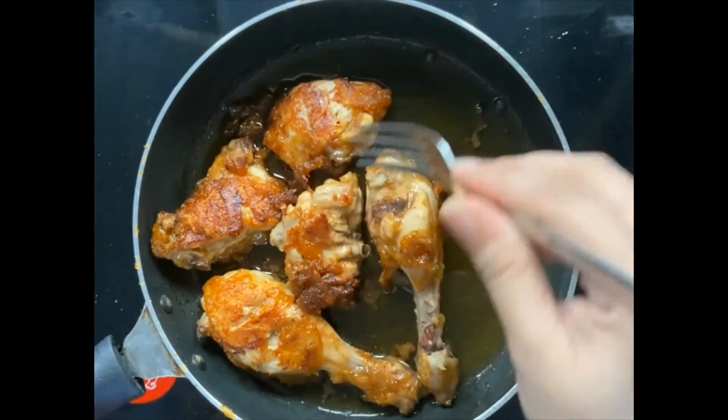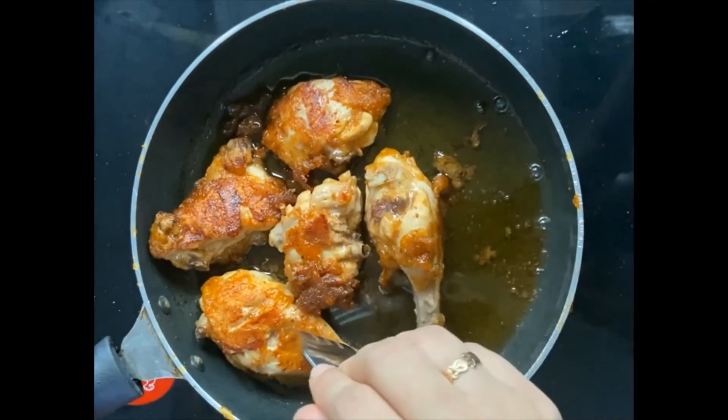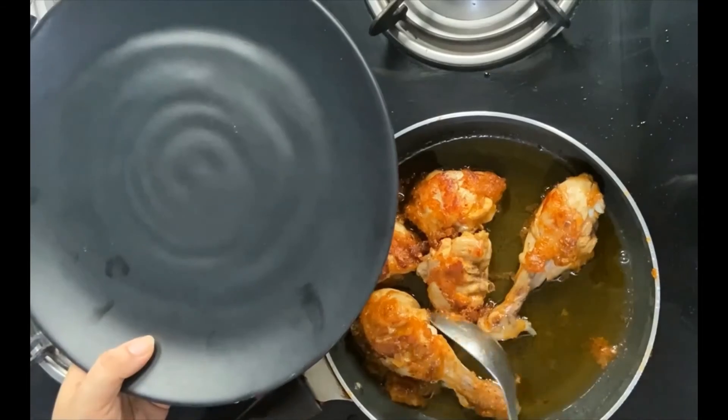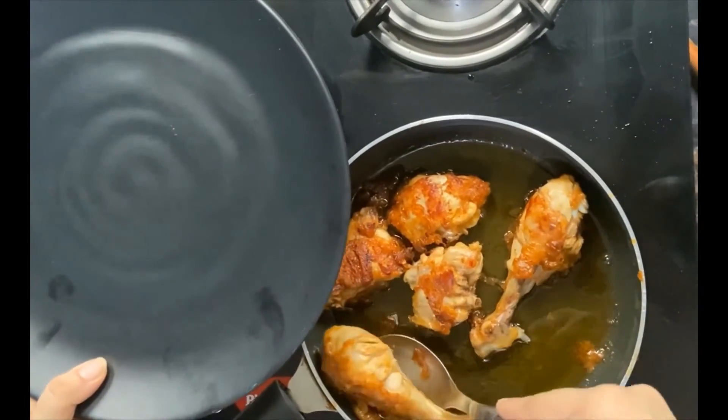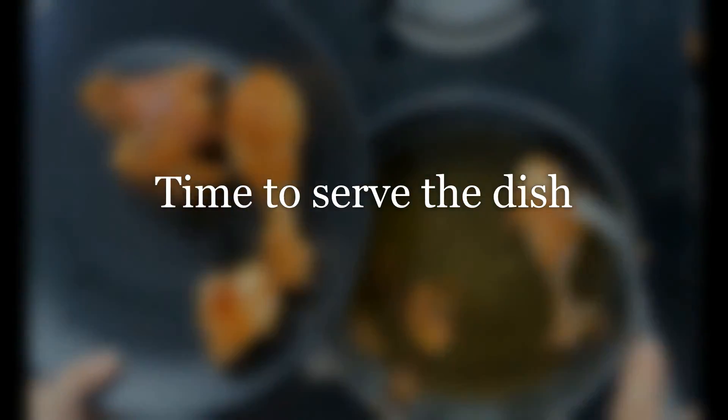See, it is going to be easy — it has been nicely fried. I am going to put it on the plate.